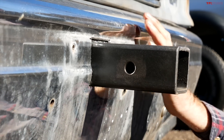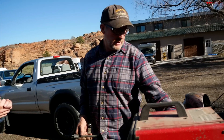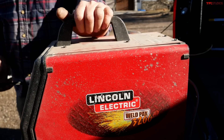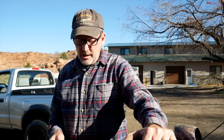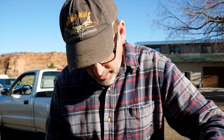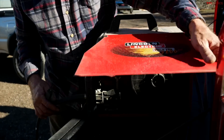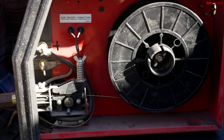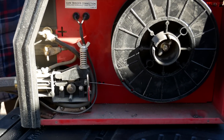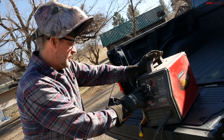This is my little Lincoln Electric welder and it can use gas or not use gas — gas makes cleaner welds — but I use it a lot without gas. I use a flux core wire, which basically makes it so the spatter isn't quite as bad. We'll see what happens when she starts pulling juice.